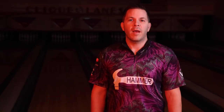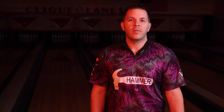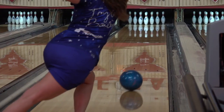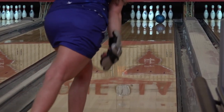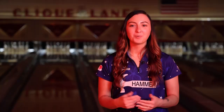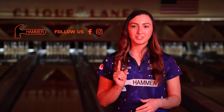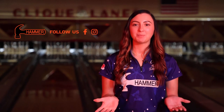That's all for the Ocean Vibe. Contact your local pro shop to add this ball to your arsenal. For more information about the Ocean Vibe and other Hammer products, follow us on our social media pages and visit us at hammerbowling.com.